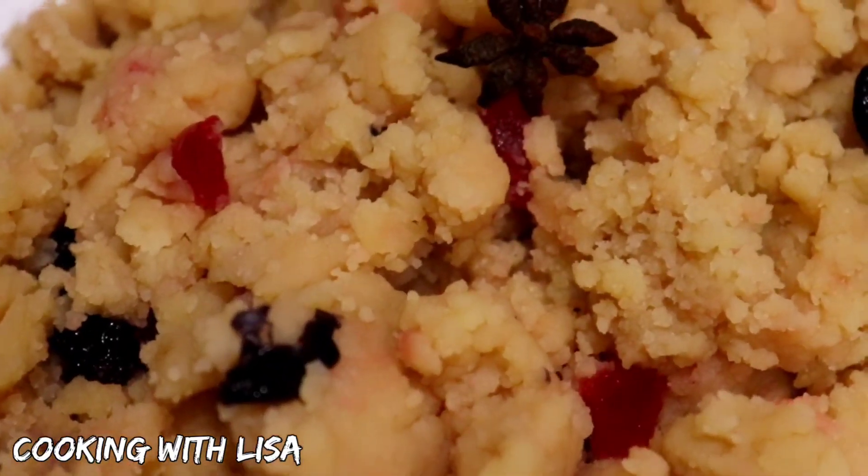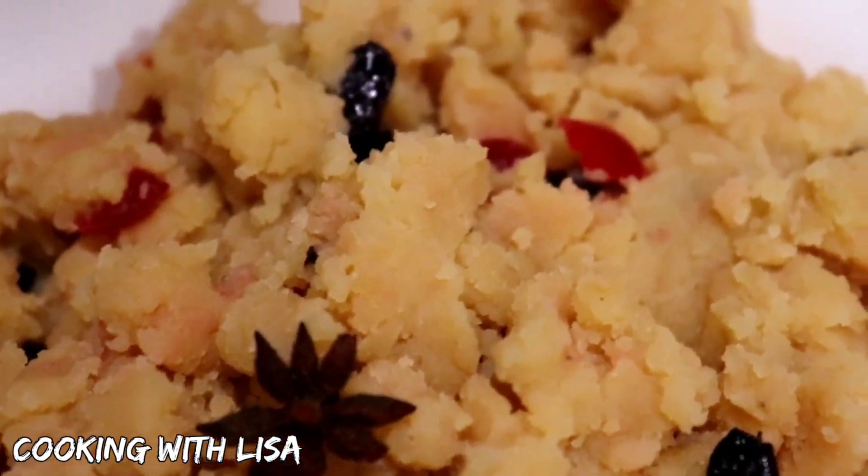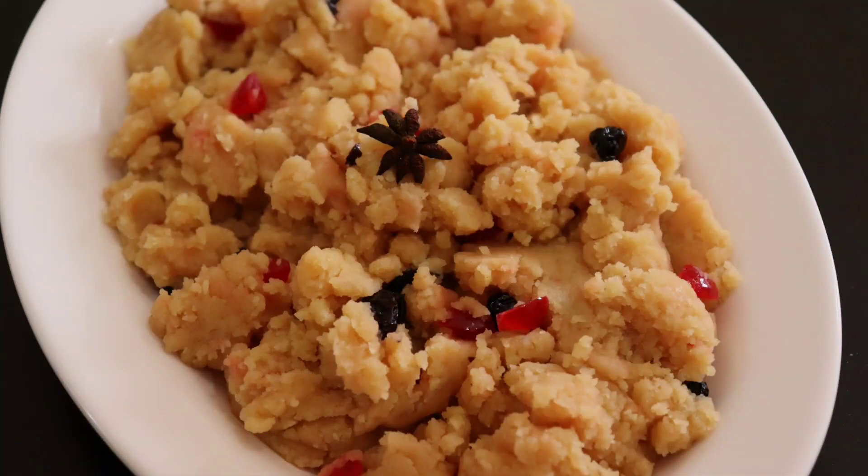This is my take on a delicious parsad recipe, guys. I hope you'll give it a try soon. That is all for today's video. Thank you so much for watching. I'll see you guys later. Bye!